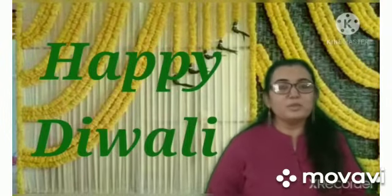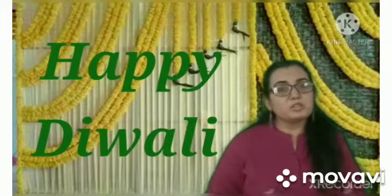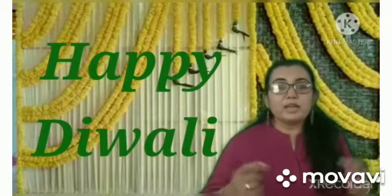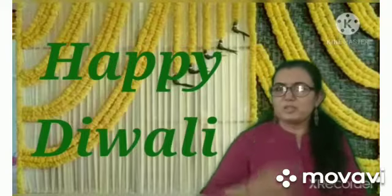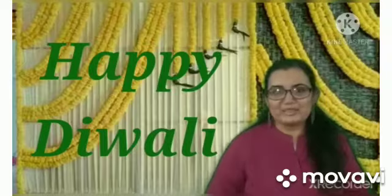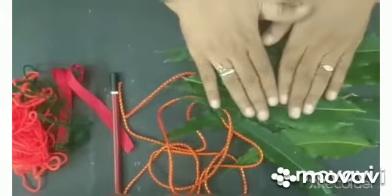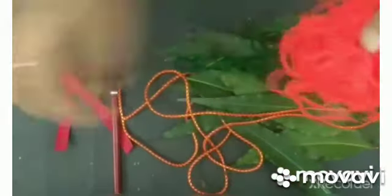Materials क्या चाहिए आपको? You need leaves of the Asopala plant — जो अशोका जिसे बोलते हैं — उनके leaves चाहिए. फिर आप thread use करो कोई भी — decorative thread है, आपके पास ribbon है, और वो काथी जिसे बोते हैं — जिससे काफी चीज़े बांदी जाती है — वो भी use कर सकते हो. बस हम ये दो चीज़े ही चाहिए. ये मेरे पास decorative thread है, ये wool है, दो colors के wool है, वो भी आप ले सकते हो.